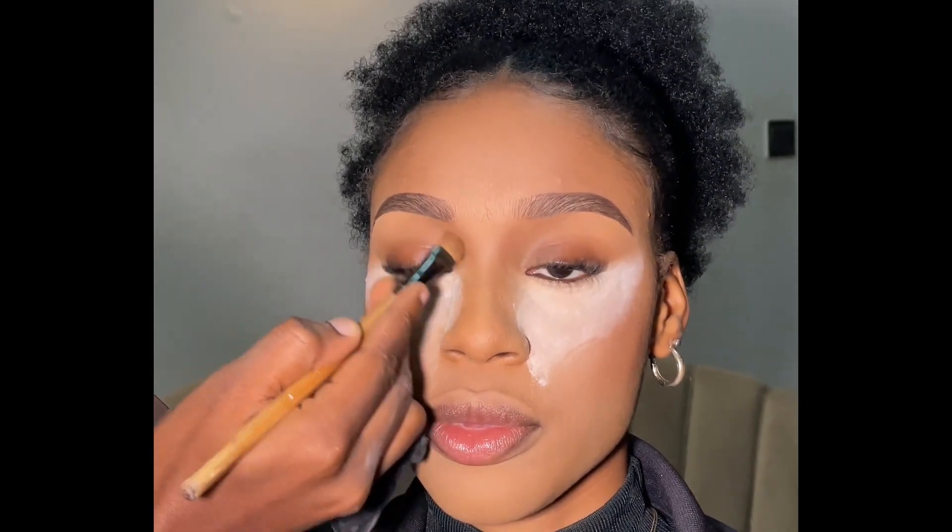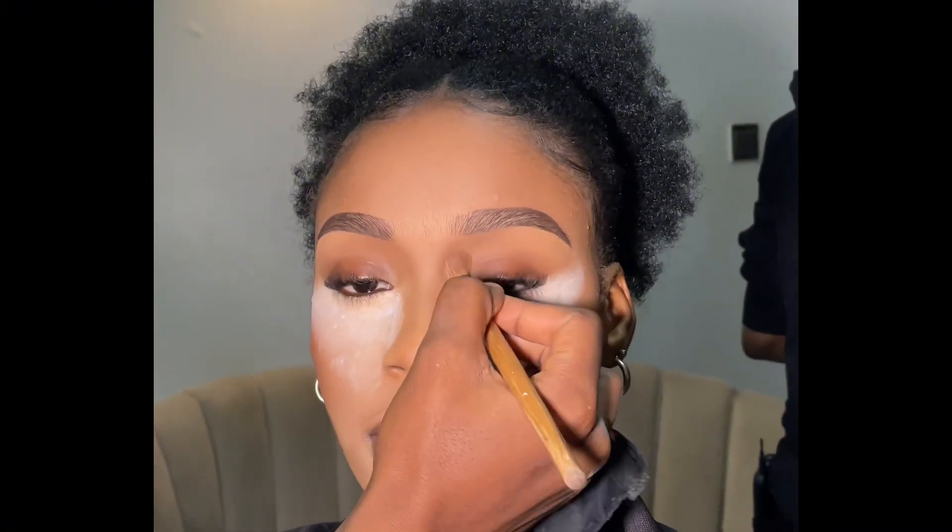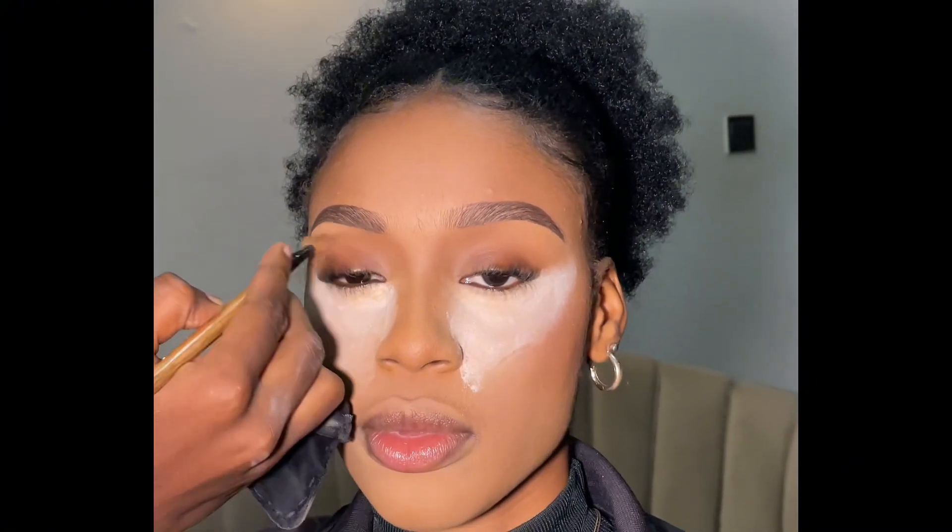I'm using a powder to set the concealer — very, very important: please set your concealer after working. This is the end of this tutorial. Please like if you enjoyed the video, comment, share and subscribe to my channel. Thank you.